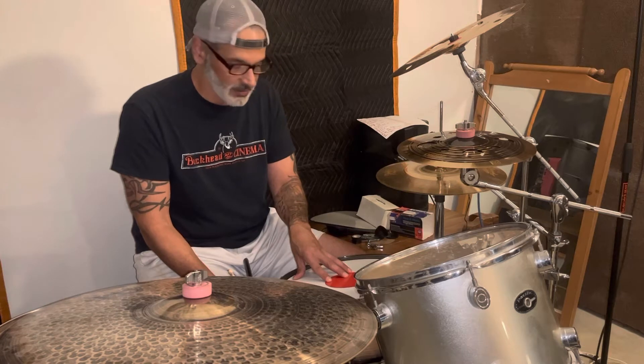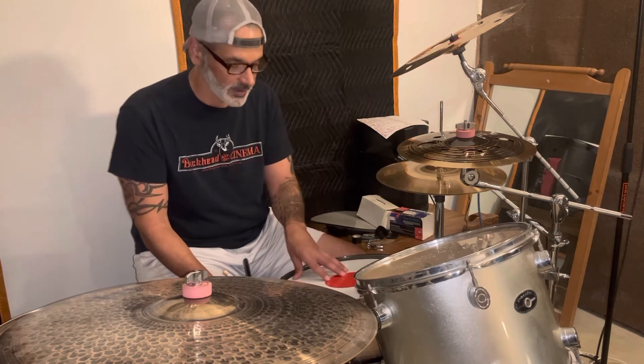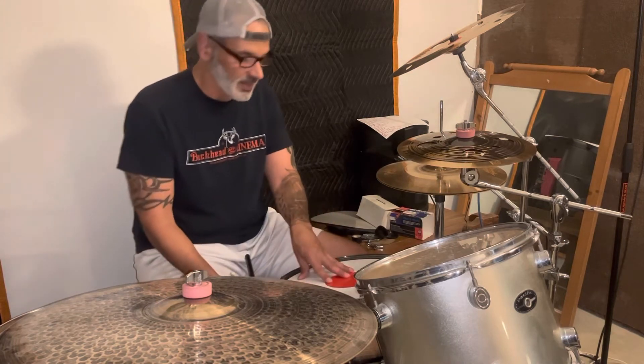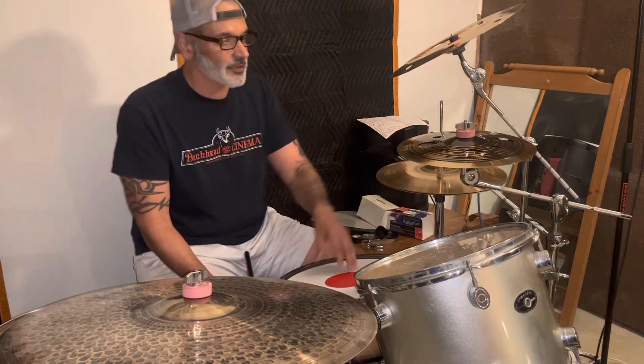And no gel or nothing. I'm taking this bad boy tonight to a gig. It's sitting on top of a Pork Pie maple. And we're also going to talk about stacks.